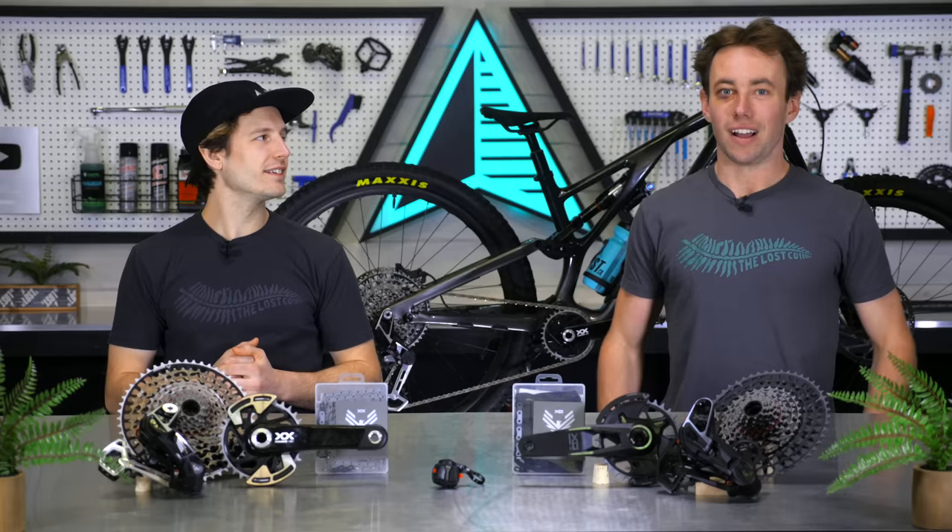I'm Tor at The Lost Co. I'm Mike, and we're gonna answer one question first. Tor, what happened to your eyeball? It was a full contact soccer game. Now let's talk about bikes.